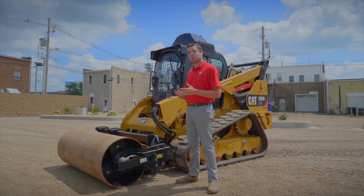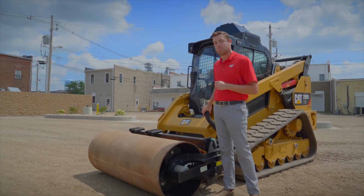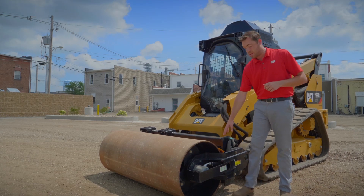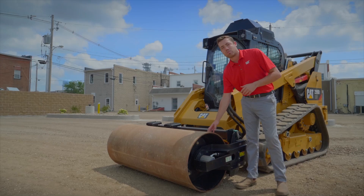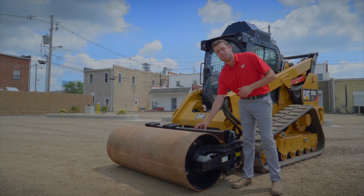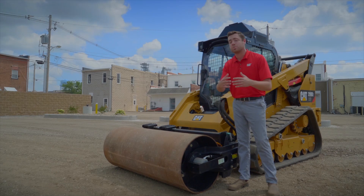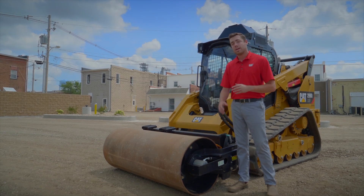Looking closer at the vibratory roller, we use CAT XT3 hosing that hooks up to the quick disconnects that you can release under pressure when you remove this tool. Following these hoses down into a heavy-duty frame, there is a non-metallic scraper that is spring-loaded, ensuring it removes any debris picked up — whether that be mud or slop on top of the steel heavy-duty roller — making sure you're not beating it back into the ground and leaving undulating or non-smooth surfaces.